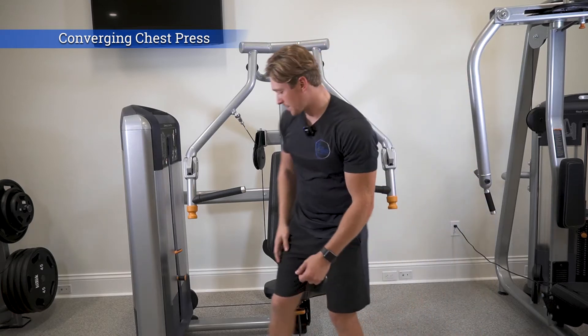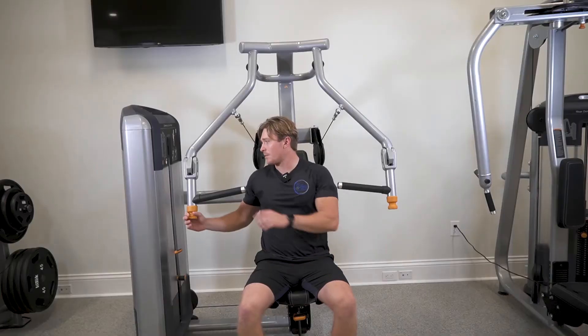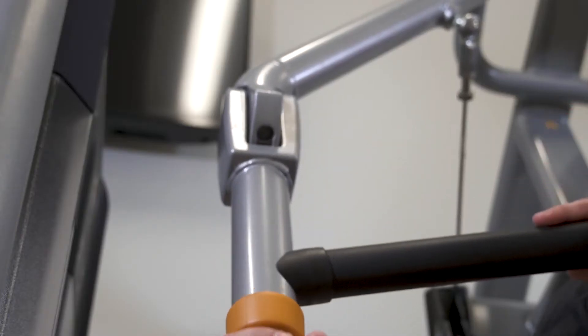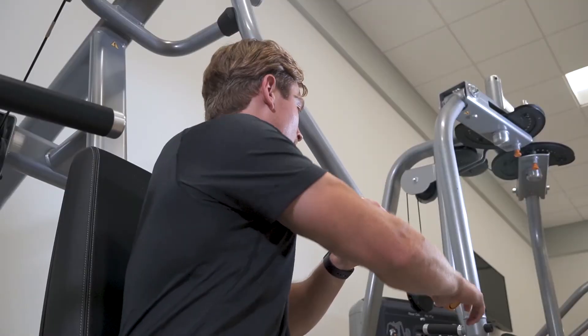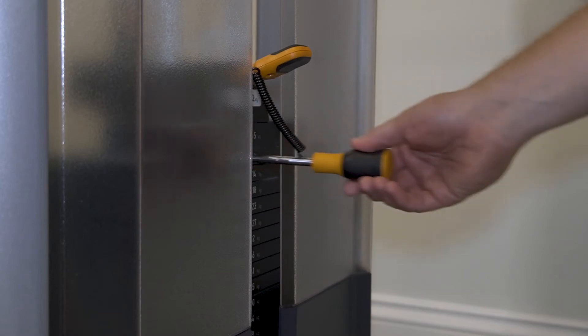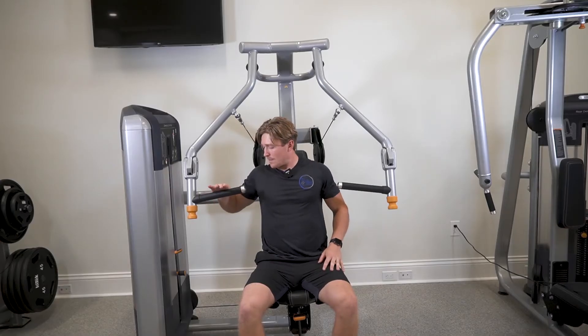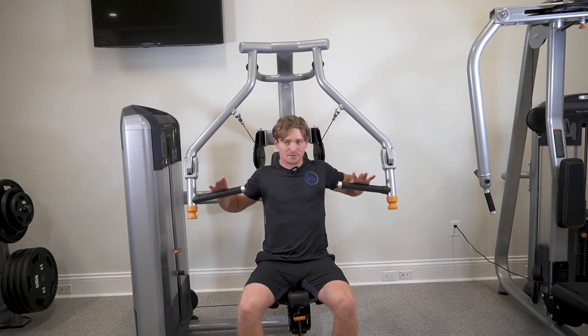The first thing you're gonna want to do is take a seat and adjust the seat for height. Then you're gonna want to adjust right here for range of motion, and then you're gonna want to pick your weight and make sure that the bar right here is in the center of your chest.